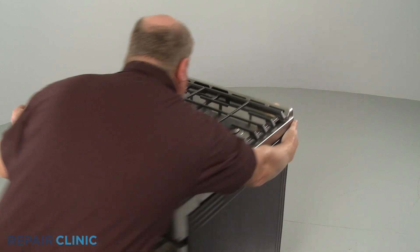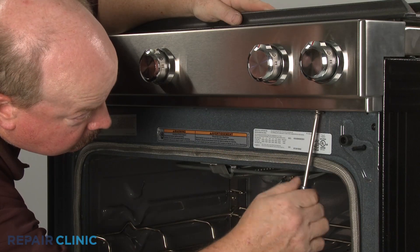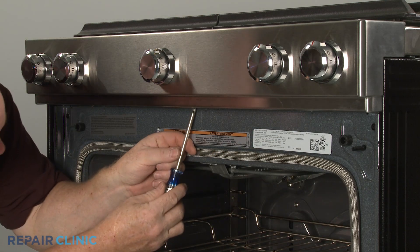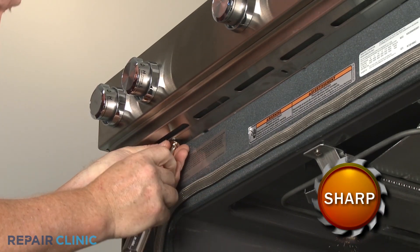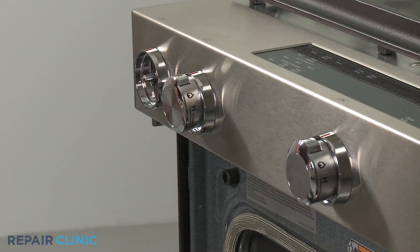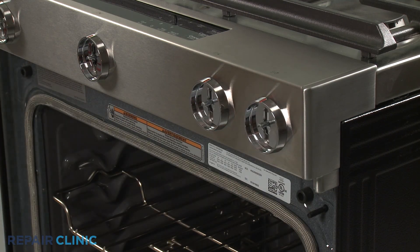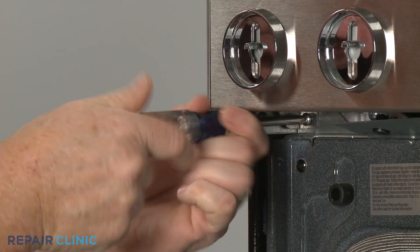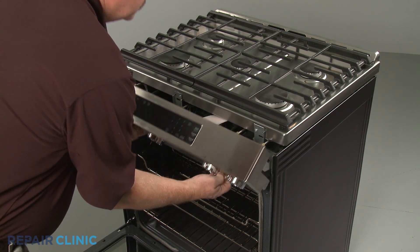Pull the range away from the wall so you can access the rear of the appliance. Open the oven door and use a Phillips head screwdriver to unthread the screws securing the control panel's lower cover. Remove the cover. Pull off the five control knobs. Unthread the two screws securing the control panel to the frame. Detach the control panel and support it to avoid straining the wires.